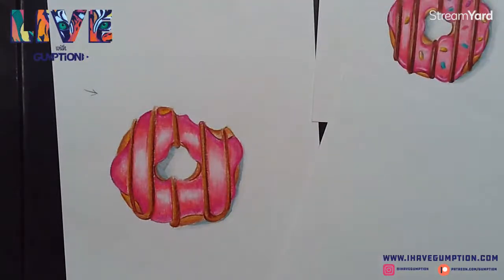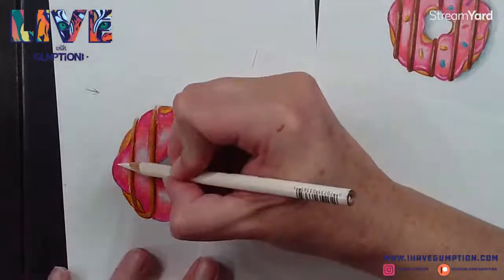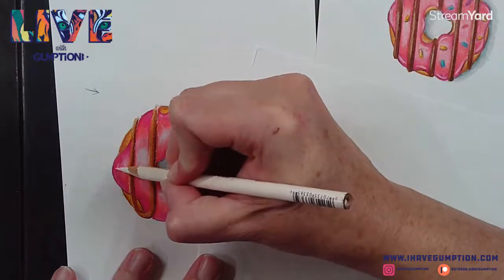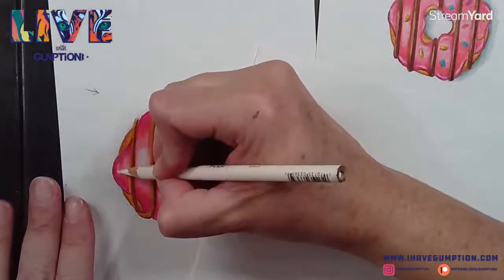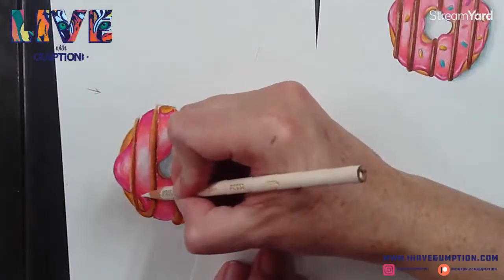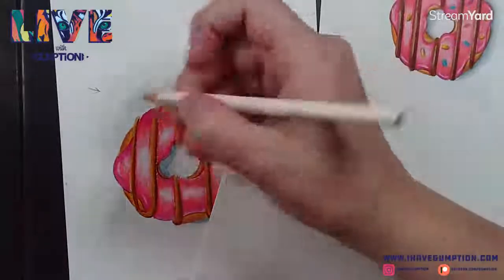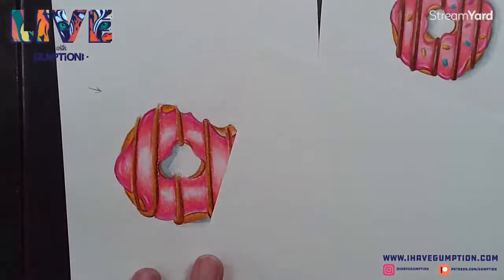I can't forget - I was going to show you how to use white as well, because you can use white over the top. Sometimes it can get tricky and may not always look how you want it to. Of course your white is going to look much better in a darker or more concentrated area. So if you've got really shiny donut glaze, you're going to have some highlights. This is what it looks like when you're using the white pencil - I'm pressing pretty hard.